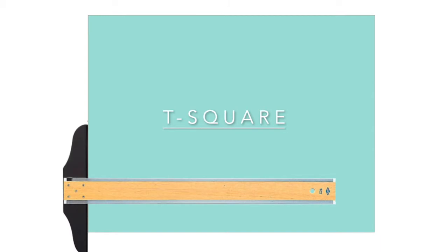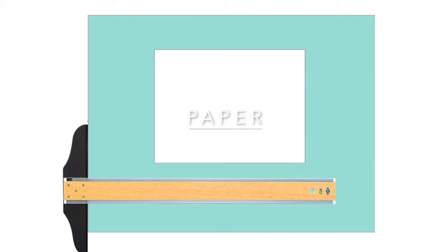In this lesson we'll learn how to do an isometric drawing and we'll start with the basic cube. Materials needed: a drawing surface, a t-square, a piece of paper, the 30-60 triangle, and a pencil.